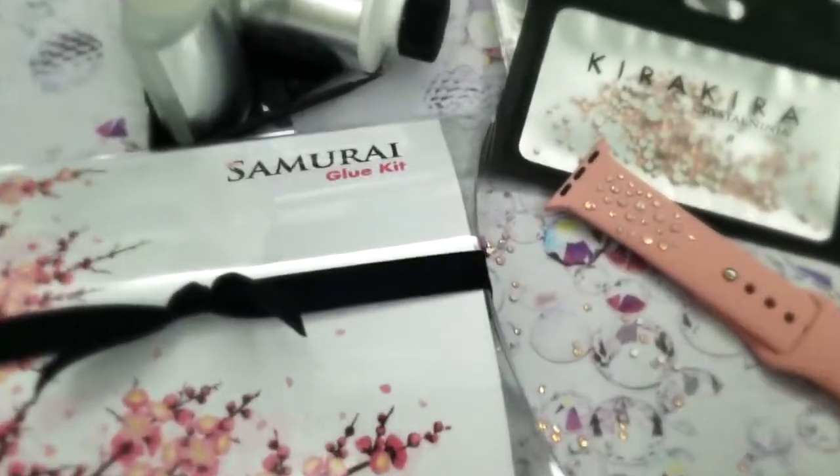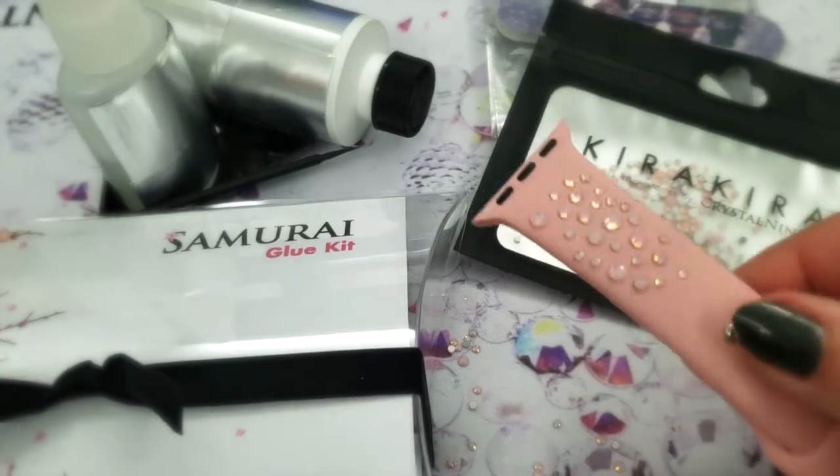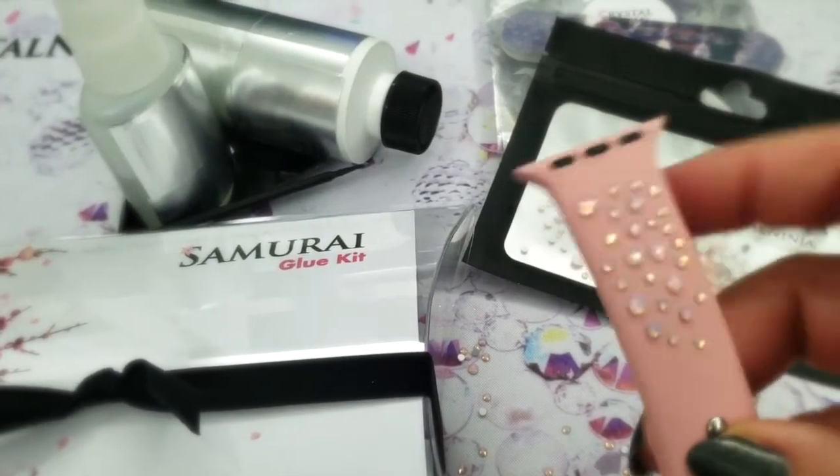What glue for silicone? Well, some kinds of silicones. This is pretty fabulous.